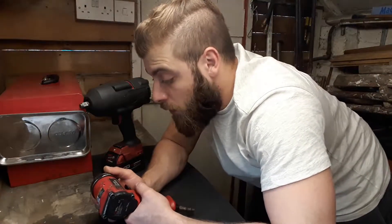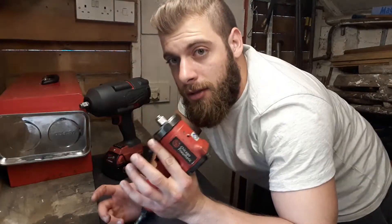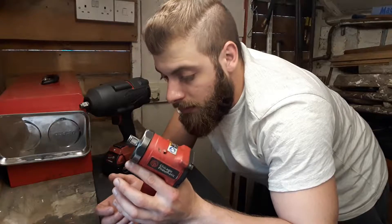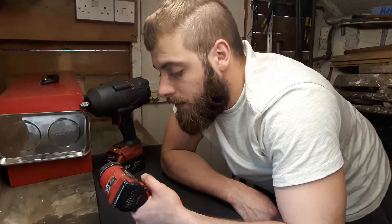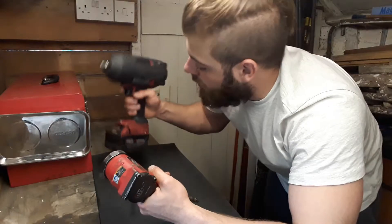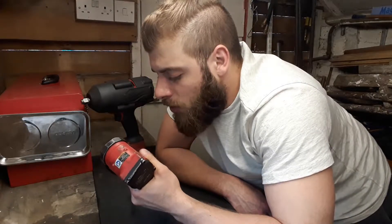Another major advantage — and I use this daily — is weight. The air gun is way lighter than the battery-powered one. Holding it around and working on the car just feels a lot better. I would say the electric one weighs about three times as much. Even a full-size air gun still weighs less than any battery-powered one.